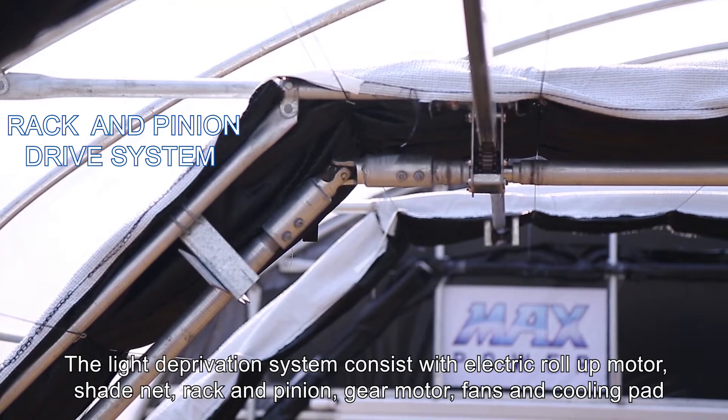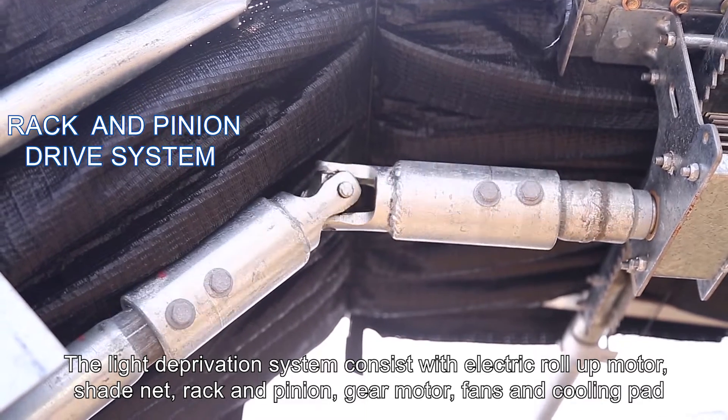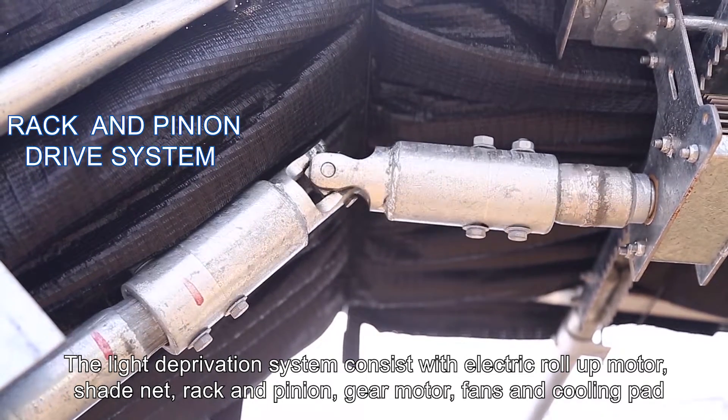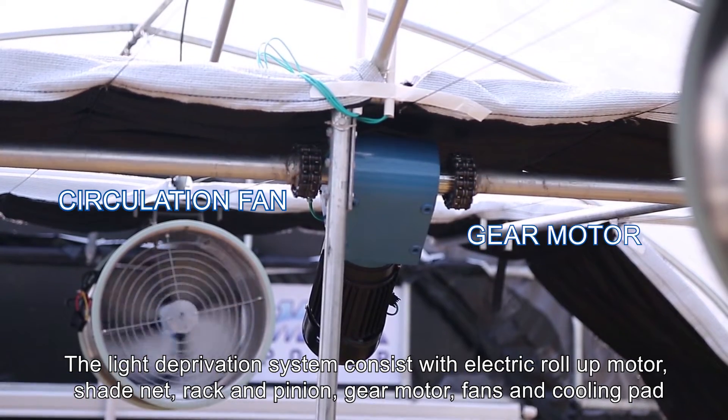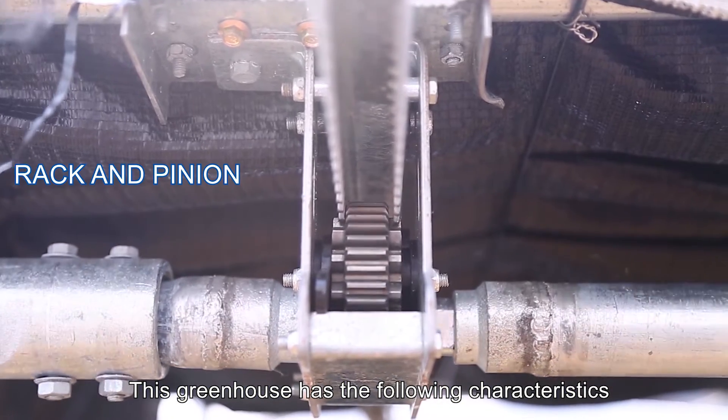The light deprivation system consists of an electric roll-up motor, shade net, rack and pinion, gear motor, fans and cooling pad.